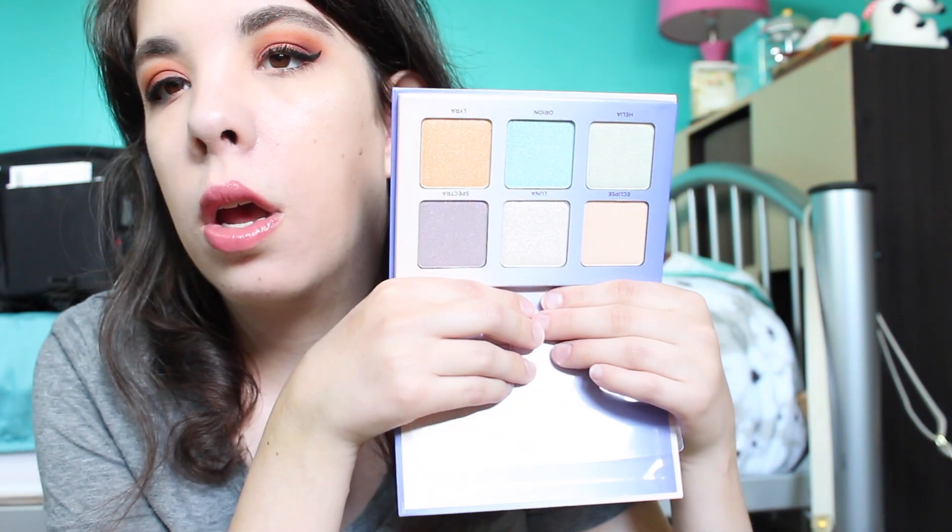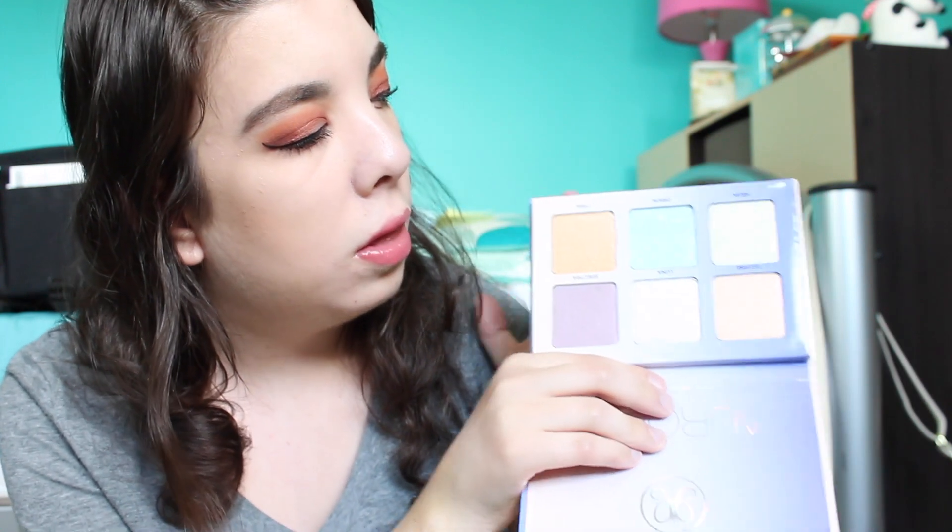The last thing I purchased — and I'm so excited about this — is the Anastasia Aurora Glow Kit. I swatched it at Ulta and knew immediately I needed it. I'm wearing it as my highlight today and I love it. I love every Anastasia product. It's so beautiful, and even though I have the Kat Von D Alchemist Palette, this one is totally different, so I'm completely fine with having both.